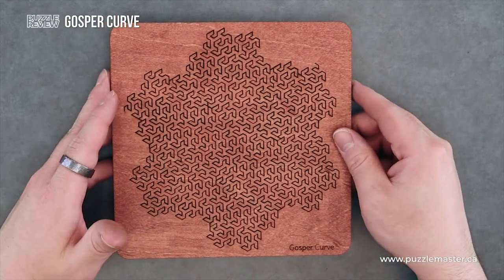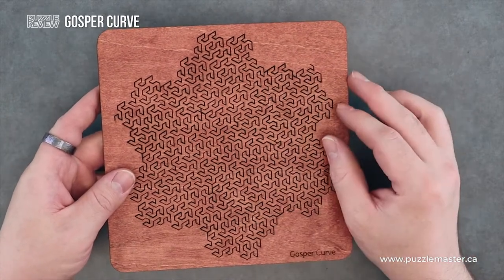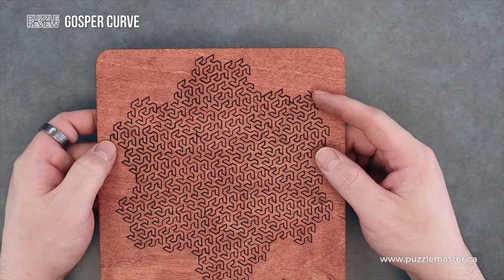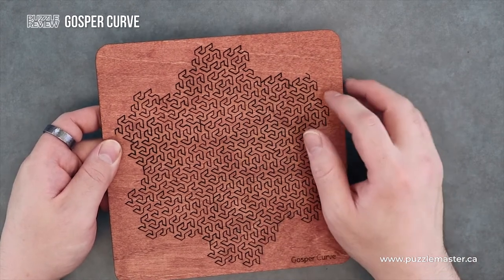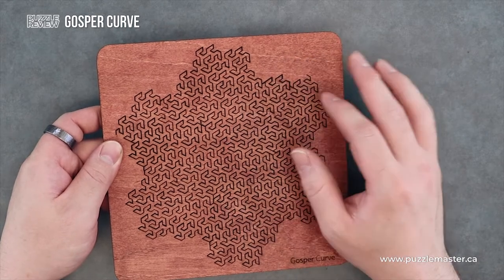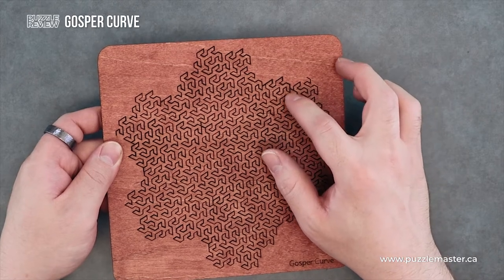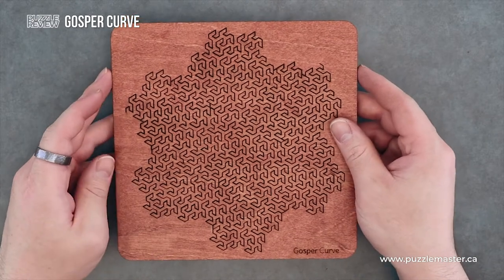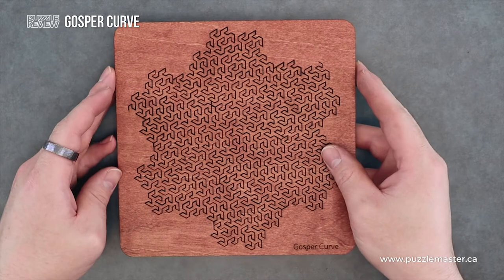So this is a fractal puzzle. It's a packing puzzle and it uses a fractal line. You can see the start and the end of this line. And other than the breaks to make this into a packing puzzle, this line continuously goes throughout this whole thing without crossing over itself. They made breaks in the puzzle so that it could be a puzzle, but that's very interesting. It uses fractal curves, I believe is the terminology for it.